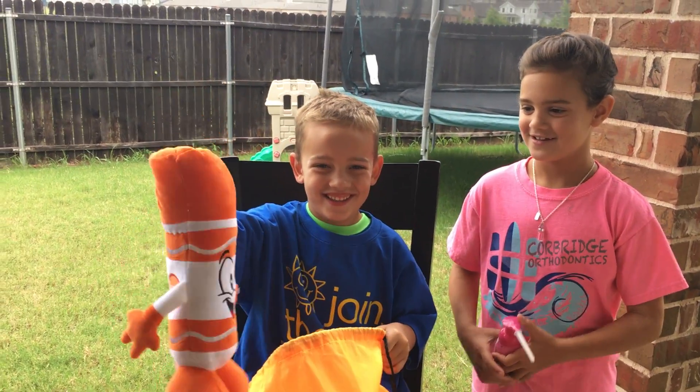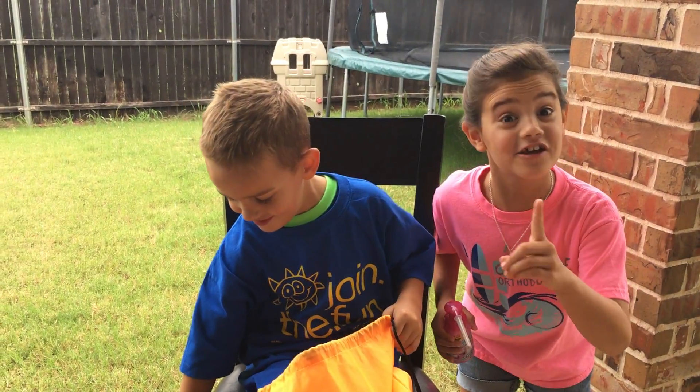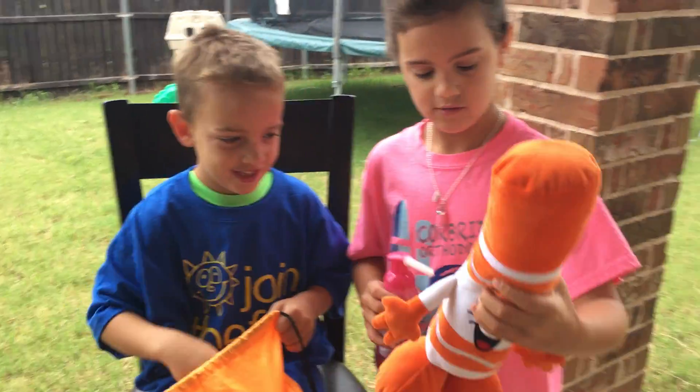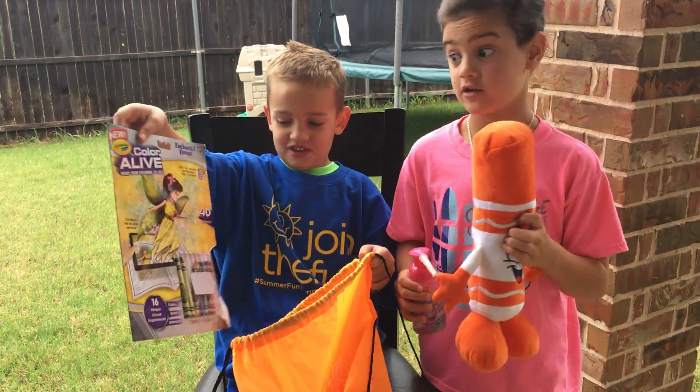I got a crayon stuffed animal. It smells like a crayon. What color is he? Orange. What's his name? Mandarin. Mandarin orange. It smells like a crayon.